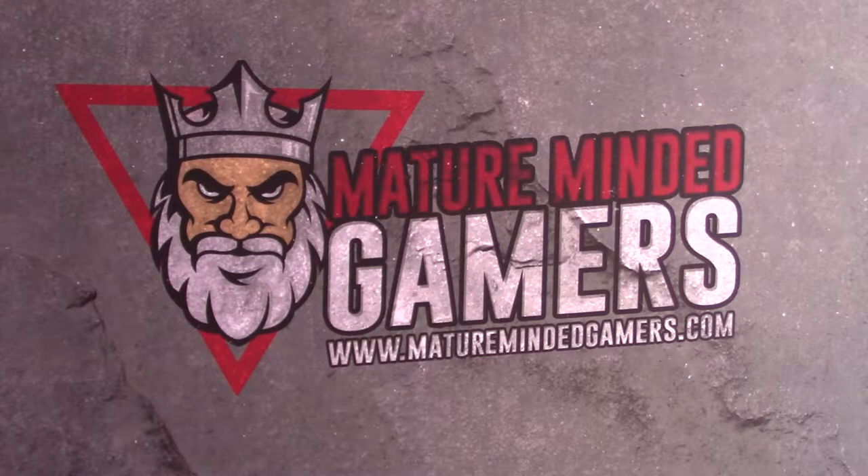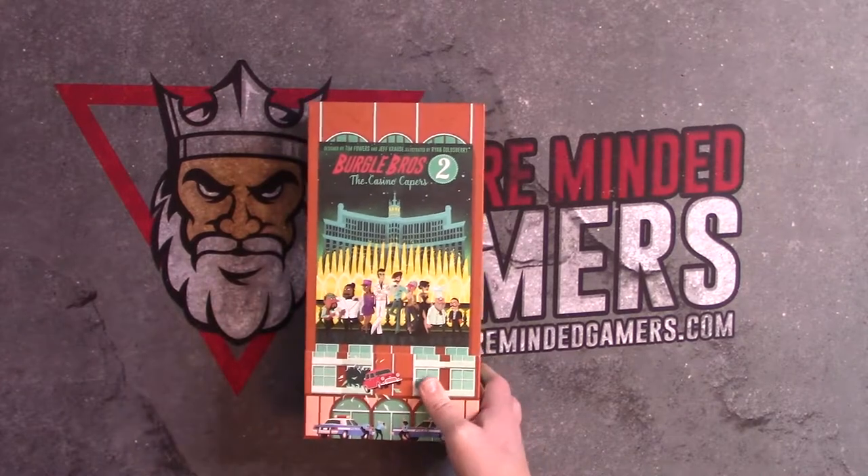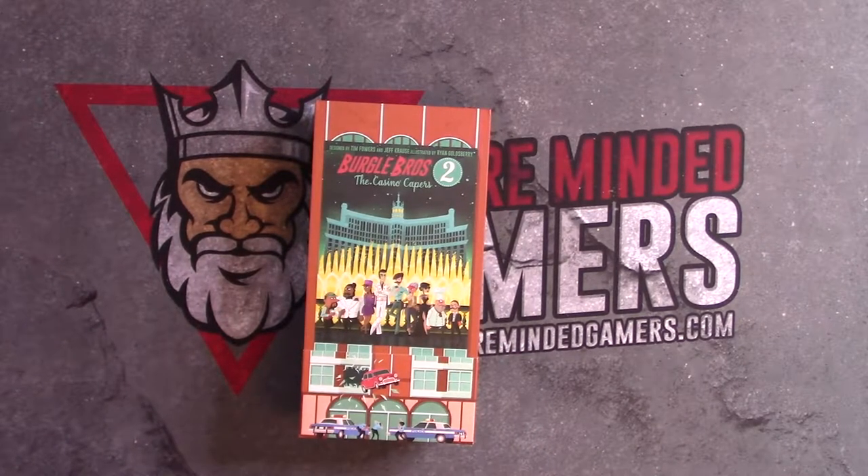Hey everyone, Will here from MatureMountedGamers. Today we just got in our copy of Borgo Brothers 2, the Casino Capers. This is my Kickstarter copy, and we're going to be taking a look at what is in the box itself and everything for it.